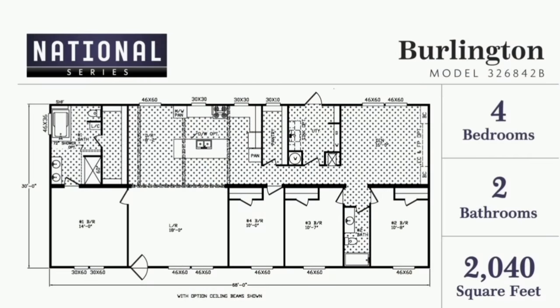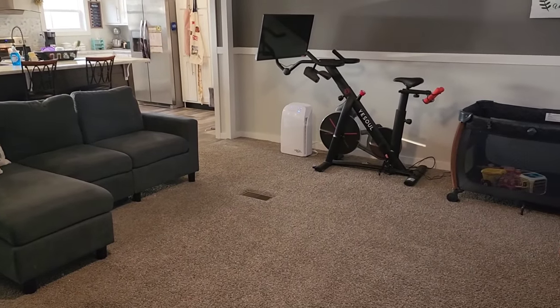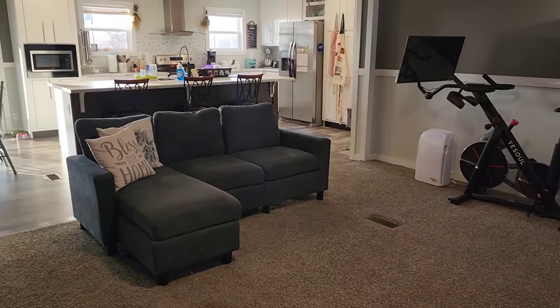We usually come in the laundry room door, and I'll show that in a minute, but since we were out front I went ahead and came in the front door, which comes into our living room area. This is a four bedroom two bath home — it does have a separate living room and den, and that den can be turned into a fifth bedroom. This is our living room, and you can see it opens up to the dining room.